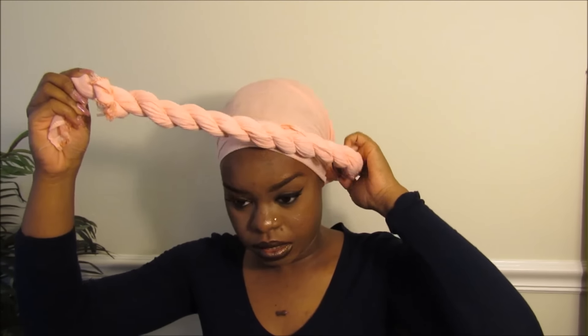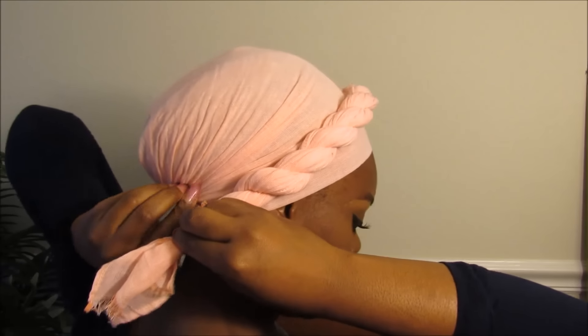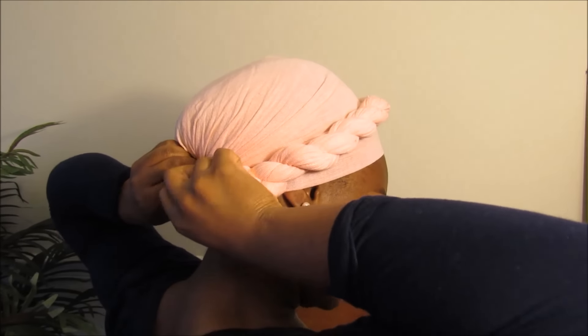Now let's tie it to the back, and what we're going to do is create a two-strand twist — a rope twist. First you're going to twist it, twist it around your finger, and then twist it again. Then we're going to pull it to one side so that the twist wraps around. I'm pulling it, and then I'm going to take the end piece and tuck it in the back.